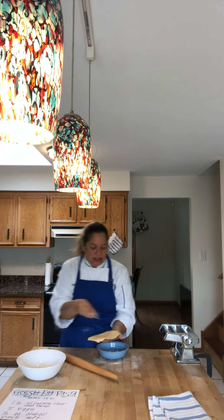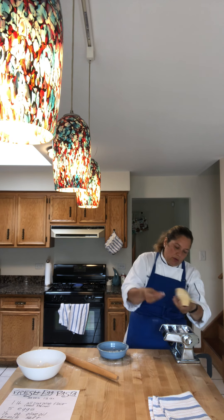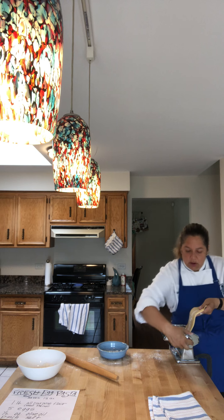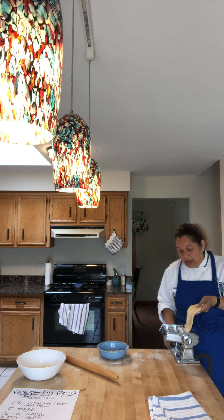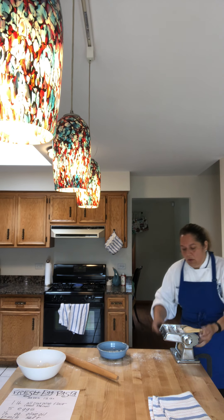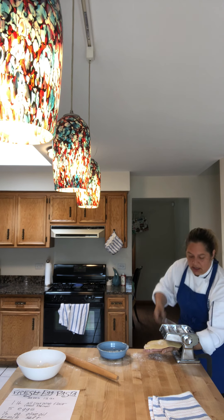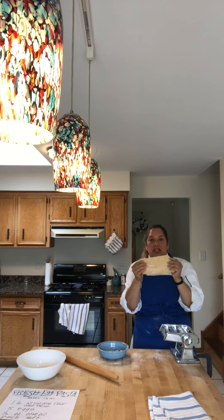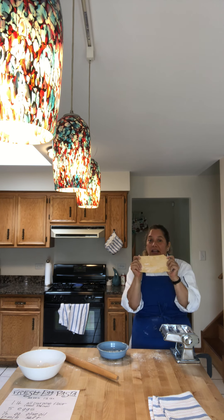As we're working it's starting to get a little tacky, so I'm going to put a little flour on the rollers and a little on the dough. I'm going to move it to setting one, which pulls the rollers a little closer together, and move it through. You'll see that as we get to each closer setting the dough gets a little bit longer and a little bit thinner.